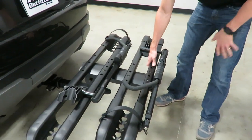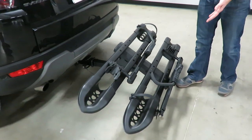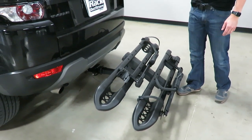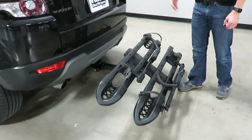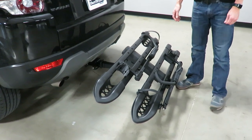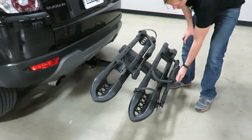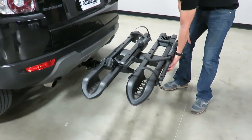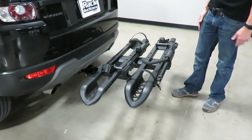It also has a further action where you can pull that lever again, let go after it disengages, and it comes down at an angle. That angle is there so you can have bikes loaded and still access the rear of your vehicle — whether that's a hatch on a wagon, SUV, or minivan. To bring it back to the deployed carrying position, you just lift and it automatically snaps into place.